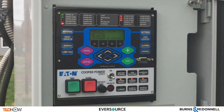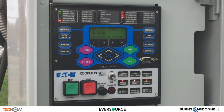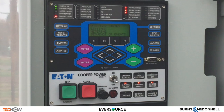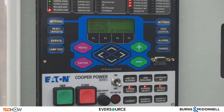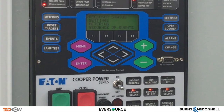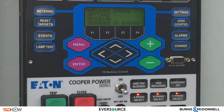Thank you very much for that, Tim. And now you have seen our T&D How video on the controls of a triple single recloser. Our next video in this series will show the installation and commissioning of a triple single recloser. We once again want to thank Burns and McDonald for their sponsorship of this T&D How series of videos on the advanced distribution grid technology of a triple single recloser. I am Jim Ducart with T&D How videos. Thank you as always for watching.